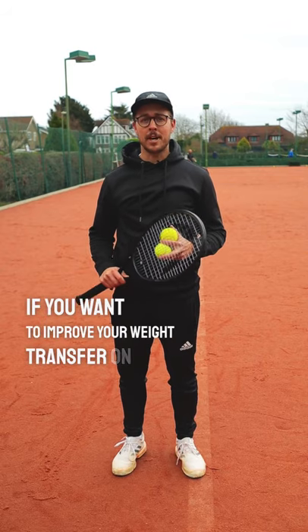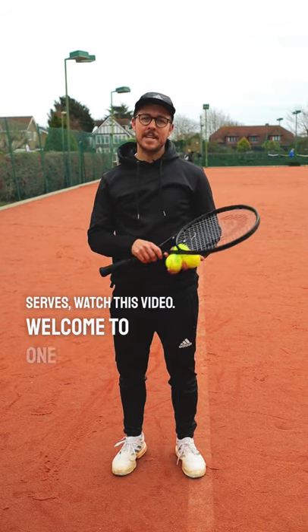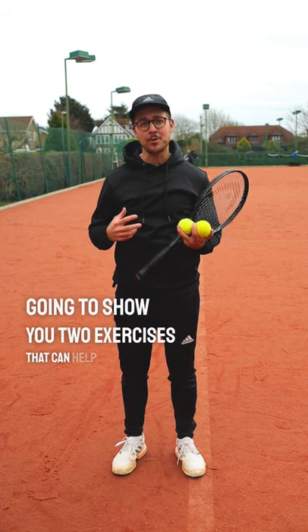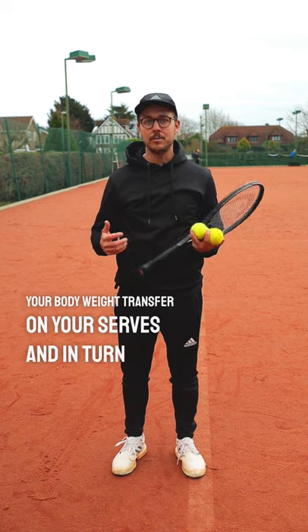If you want to improve your weight transfer on your serves, watch this video. Welcome to One Minute Tennis Lessons with the Tennis Mentor. In this video, I'm going to show you two exercises that can help you to improve your body weight transfer on your serve and in turn give you more power.